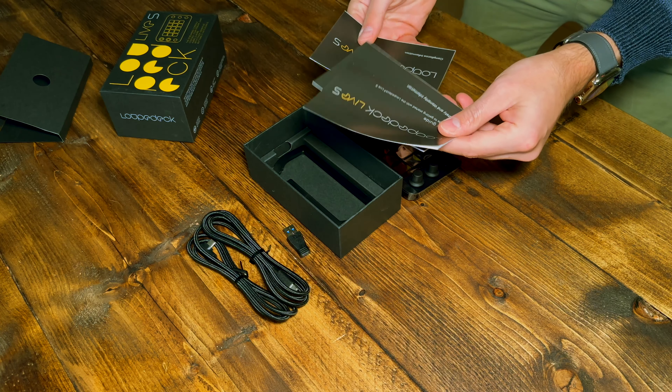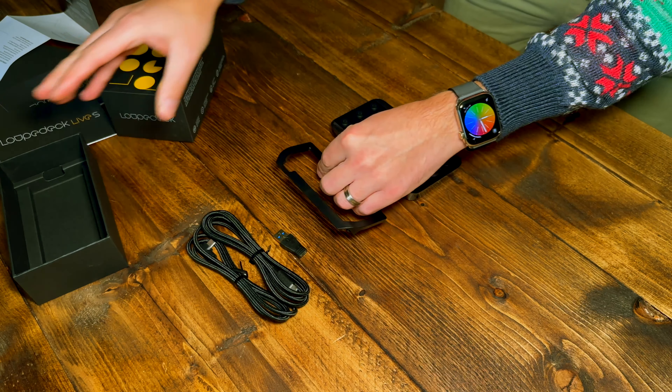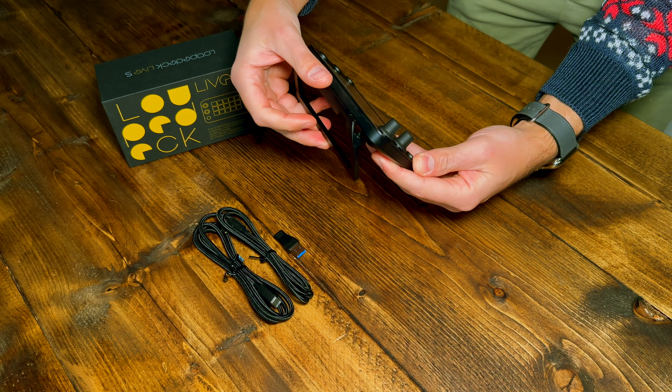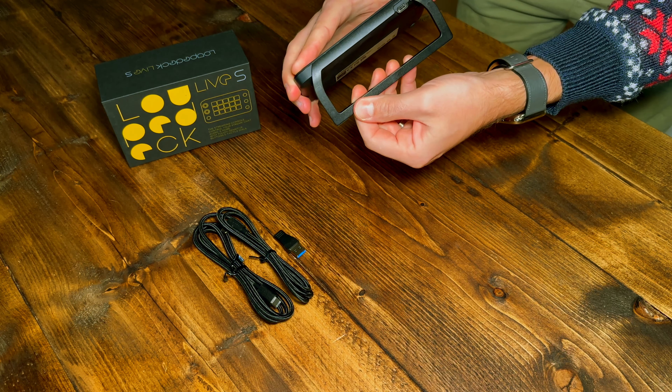Underneath that is all the usual paperwork. Then finally, the stand. There is a very small amount of plastic to peel off around the edges, then you can click the stand into place. I was a little afraid of breaking it, but it takes a little force to get in.